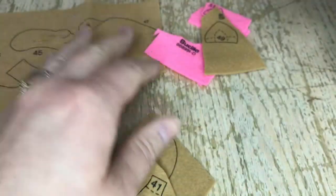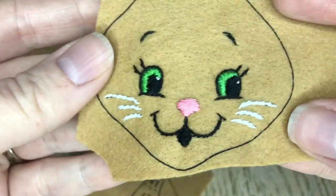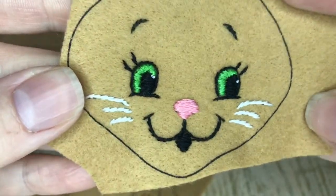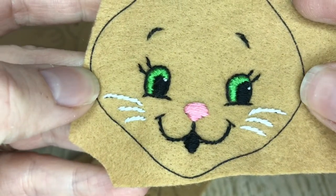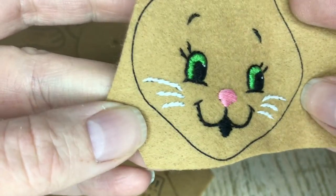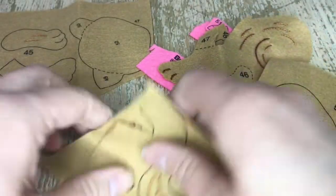I decided to do the face off camera because faces are so intricate. Two strands of each color: satin stitch for the eyes, satin stitch for the nose, and satin stitch for the opening of the mouth. Everything else is outline stitch. I believe the eyes are also outline stitched around them — two strands of everything.